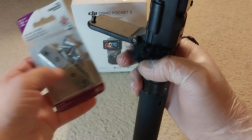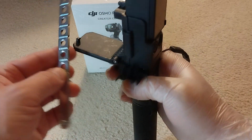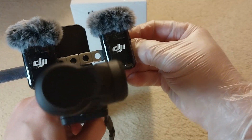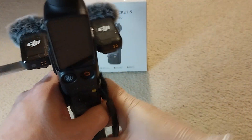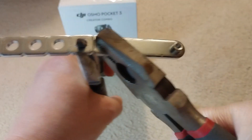I went through my handyman stuff and found a plate which can be magnetically attached to this surface, and the DJI Mic 2 magnet can be attached to this plate. I was in luck — it was practically the size I needed.